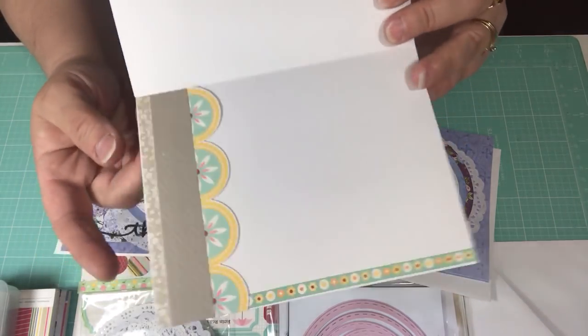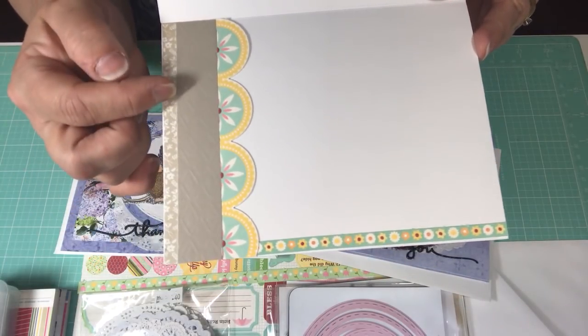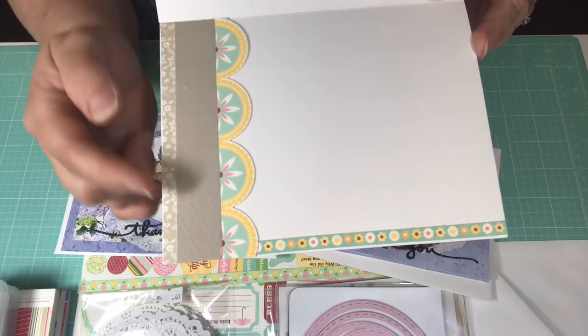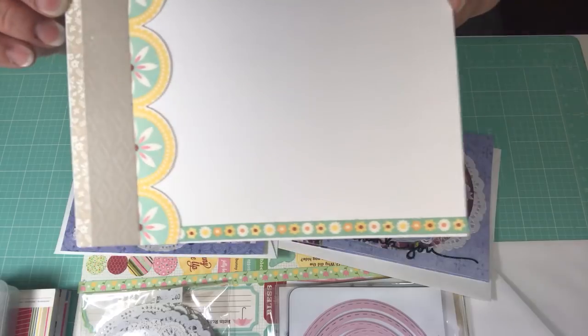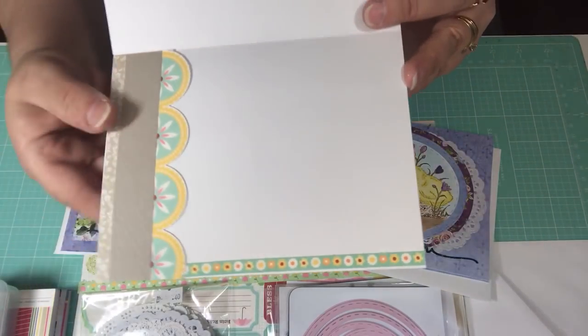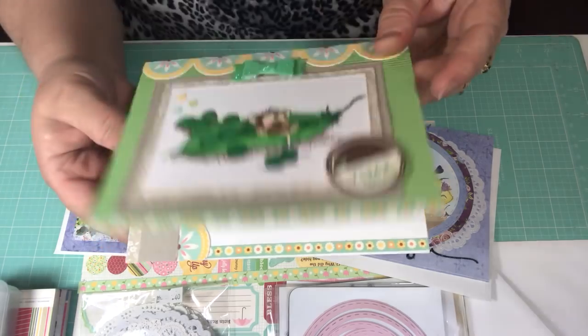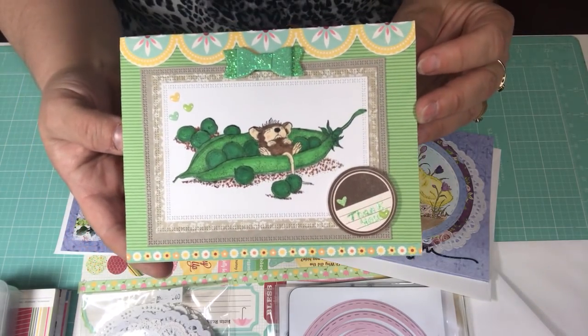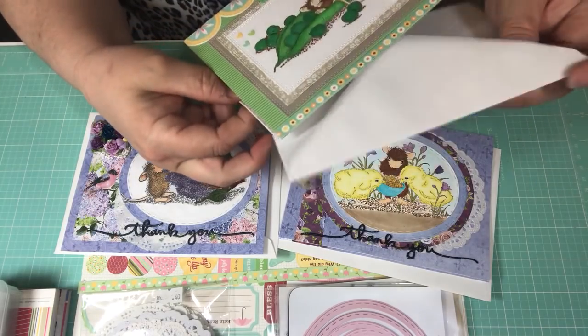Here's the inside of the third card. I used the embossed paper again with some of the pattern pieces and more cutouts from the collection, creating a little spot and leaving the rest blank for your sentiment or message. That is my third card — I had so much fun doing these, I love these little mice cards, they're so adorable.